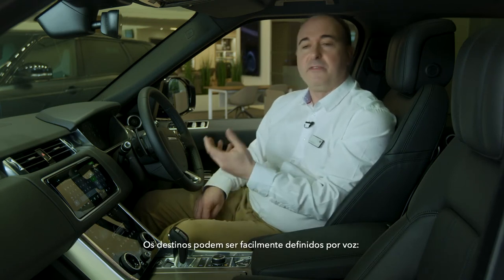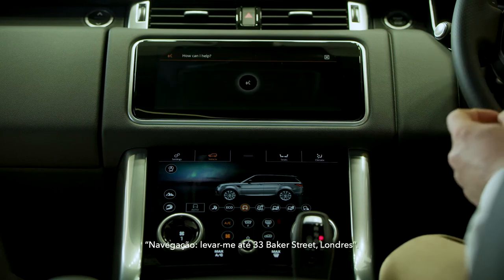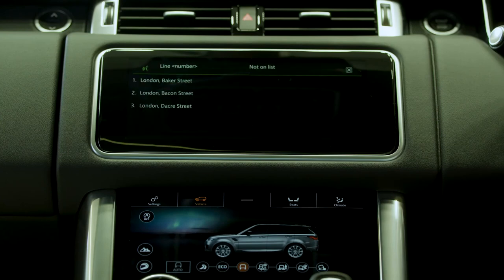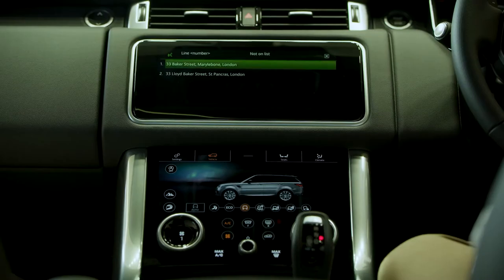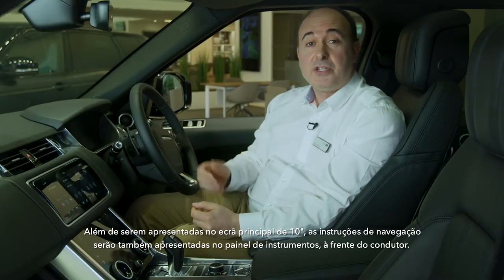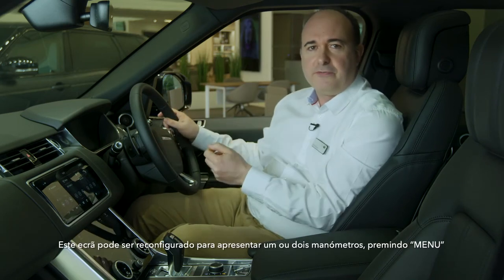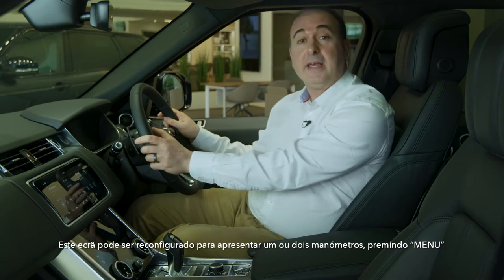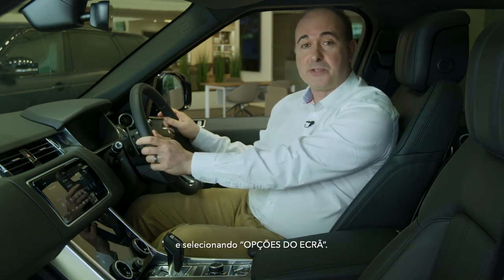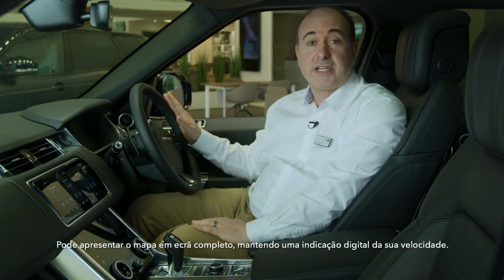Destinations can be easily set by voice — for example: 'Navigation, take me to 33 Baker Street, London.' As well as appearing on the main 10-inch screen, navigation instructions will also be shown on the cluster display in front of the driver. This display can be reconfigured for a one or two dial display by pressing menu and selecting display options. You can even bring the map across the whole screen, retaining a digital readout of your speed.